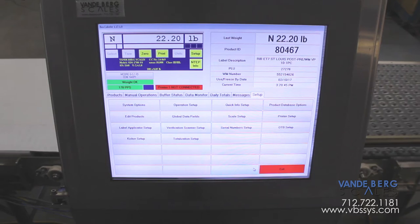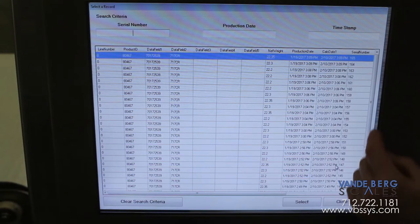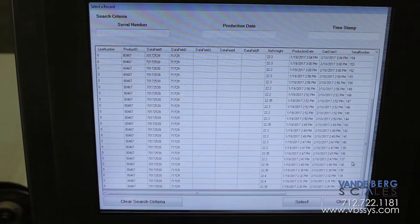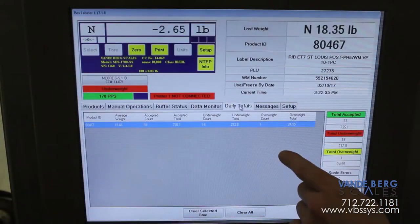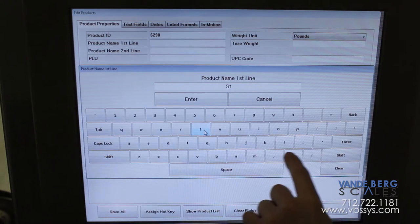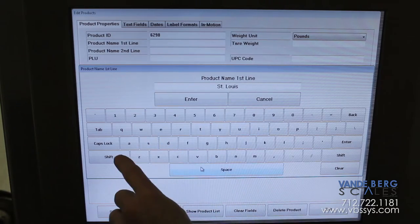All of the above functions are controlled and monitored with our scale data system controller. It records all weights, scan labels, divert activation and other vital data in an SQL database. This information can be accessed on the plant floor with an easy-to-use 17-inch touchscreen HMI or from the front office via an ethernet network. If a case is rejected, the operator can quickly look up the reject history to identify the issue. Product information can be entered on the production floor or entered in an office and then pushed to the controller via an ethernet connection.